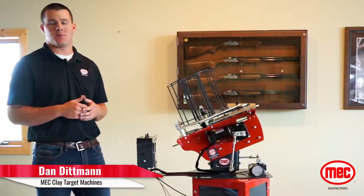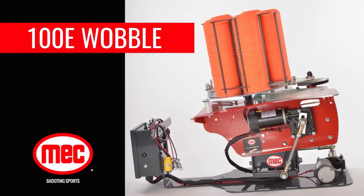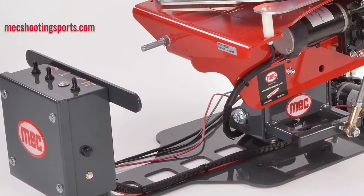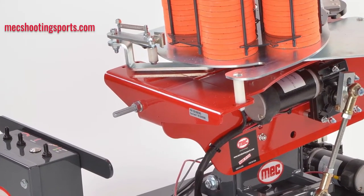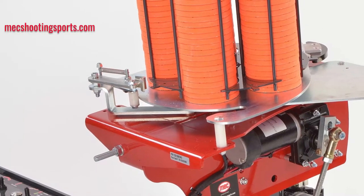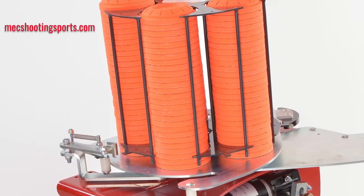Hi, I'm Dan with Mech Shooting Sports. Today we're going to take a look at some of the key features on the Mech 100E Wobble. This 100% American-made machine is perfect for the backyard shooter who is looking to brush up on his or her skills for an upcoming hunt, or someone who is just looking to have fun breaking some clays with friends and family. Holding 135 targets, this machine is the perfect size for individual and small club use.